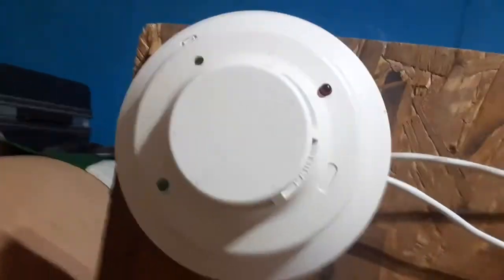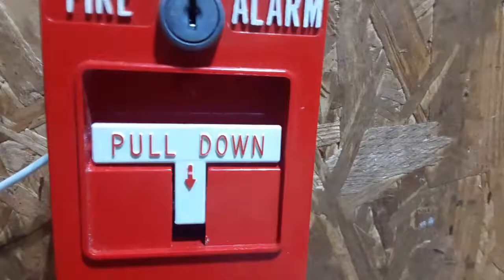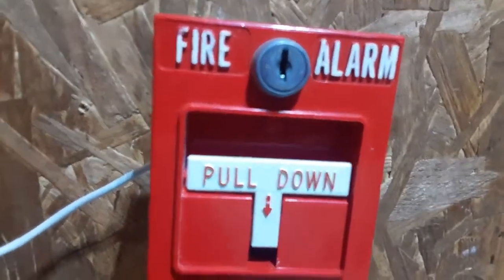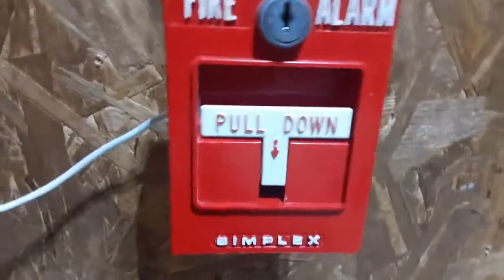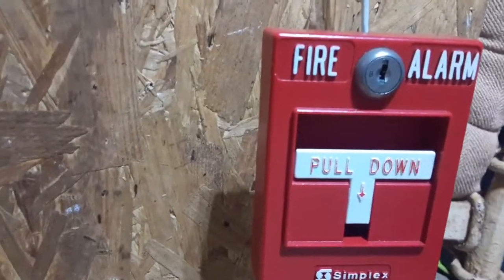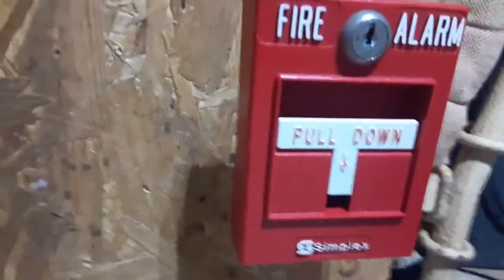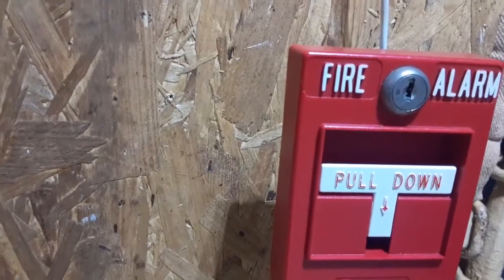For the initiating devices, this will be the same smoke detector until I get a new one. It's a 93 — it's a little dirty, I'll clean it up later on. This is my Simplex 4251-20, first-gen pull station. And this is the pull station you'll be seeing for the next few system tests until I get more pull stations, so I'm sorry for the lack of pull stations. This is my Simplex 2099-9795 addressable pull station. The module has been removed and it's obviously conventional right now. So I think that's everything.